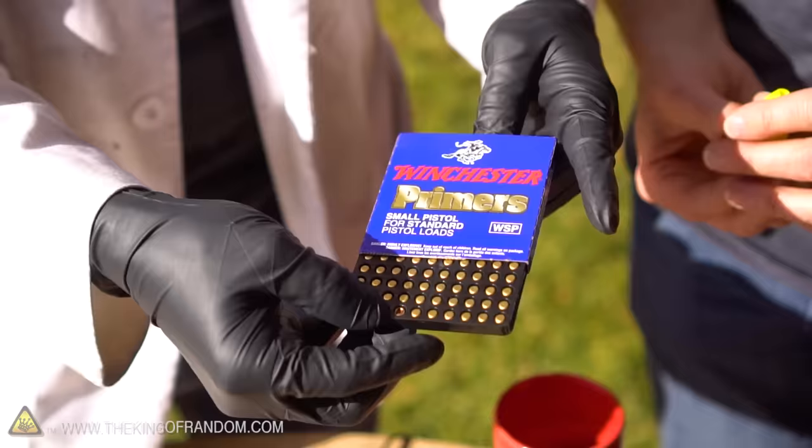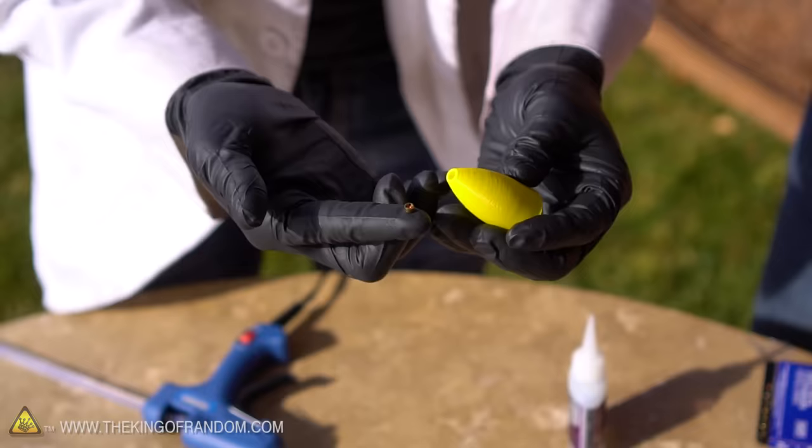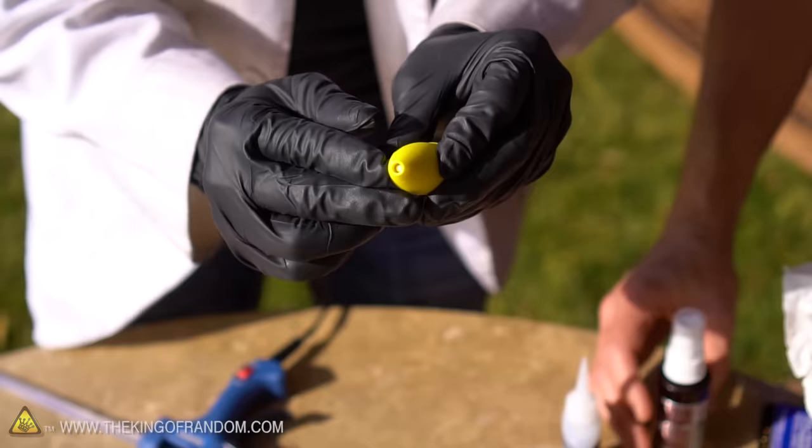So the primers are the little cups that go in the back of your bullets, and when the firing pin from the gun hits them, it causes an explosion to come out the other end, sending your bullet flying. When you add your primer, you want to add it with the inside of the cup facing inside the shell so that the flat end is sticking out — that way when the nail hits it, it will fire inside the nose cone.